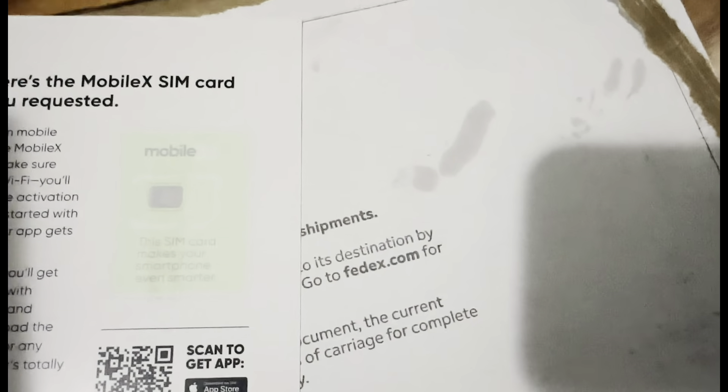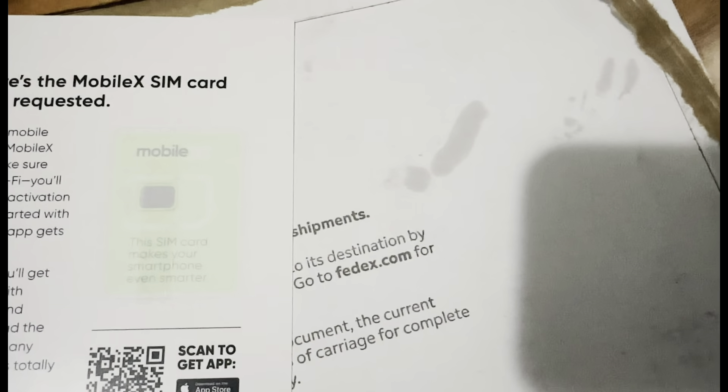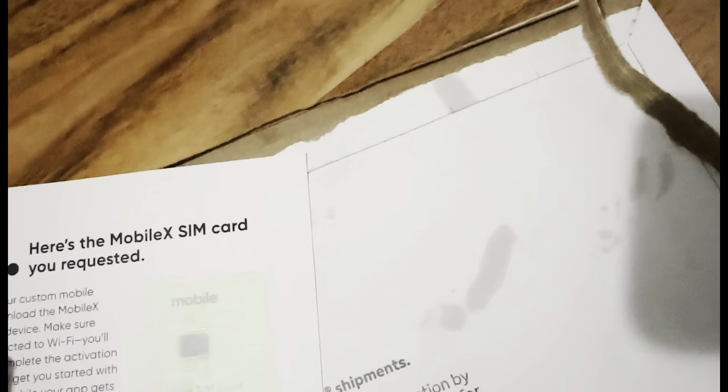Okay, now you can scan the back of it in the app, and I'm going to show you guys because it has a SIM card. So, next.